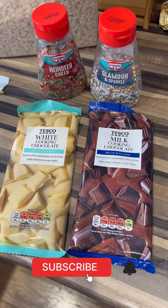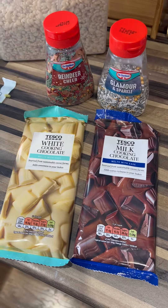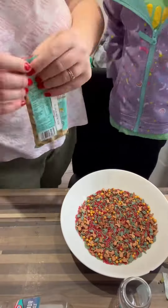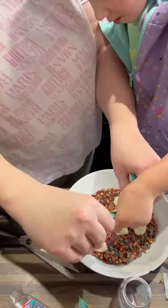Hello and welcome back to my channel. Today I thought I'd do a quick video — there's two of them, two little baking ideas we had for my daughter. So this is one of them — we simply made some chocolates with sprinkles.